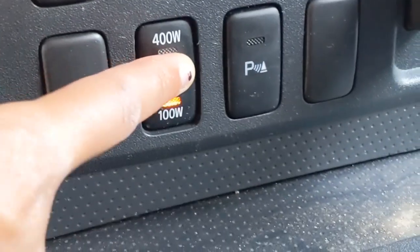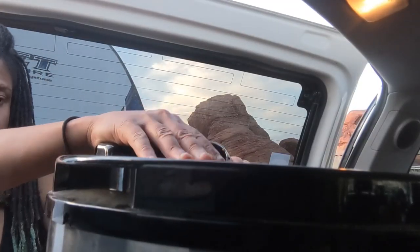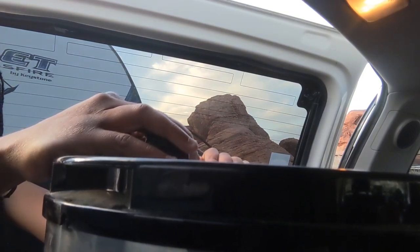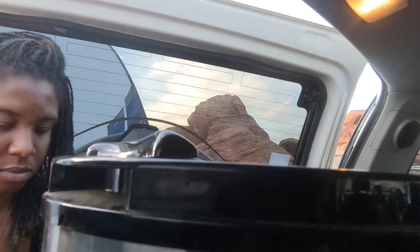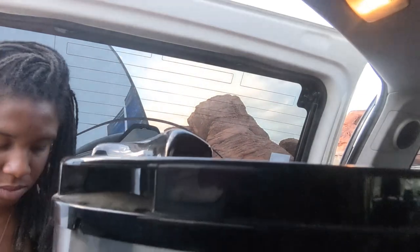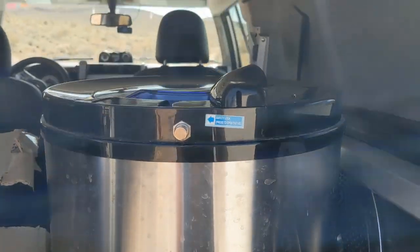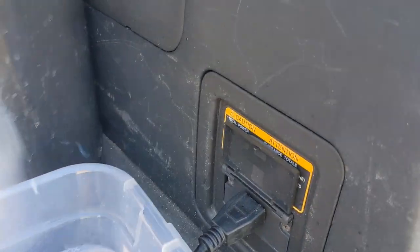I then open the driver's side — don't mind my camping mess — start the engine, and turn my 400-watt inverter on. The spin dryer is now plugged in. You can see I flip the lever, and then I hold on to the spin dryer for a little, just to make sure that everything is level and it doesn't go flying all over the place. It seems pretty fine, so I readjust it, set the container under it properly, and that's how I spin dry my clothes. You can see on the right side, that's where it's plugged in.